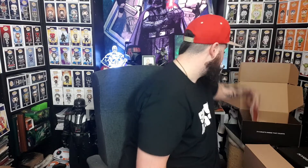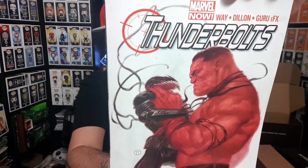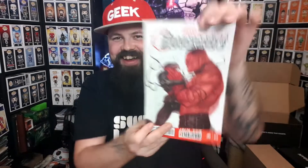Two more items in here. One of which is a comic — and it is Thunderbolts. Marvel Thunderbolts. I have not heard of this. 'Join the revolution.' It looks like a Red Hulk — and it looks like Red Hulk strangling Venom. But the Venom character looks dressed up as a knight. I have no idea what Thunderbolts is.